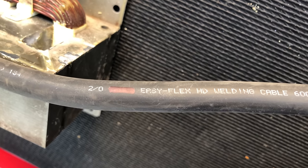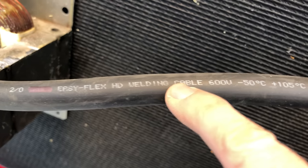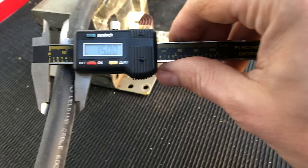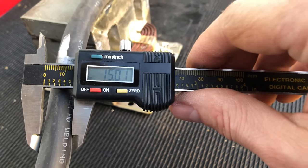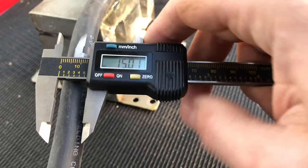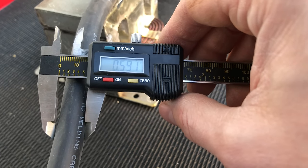The cable size I found to be the best for this application is 2-0 — it's just a welding cable, 600 volt. If you're wondering what the actual width of this cable is, it is 15 millimeters, or almost 0.6 of an inch. The length of cable I used for this project was about 25 feet.